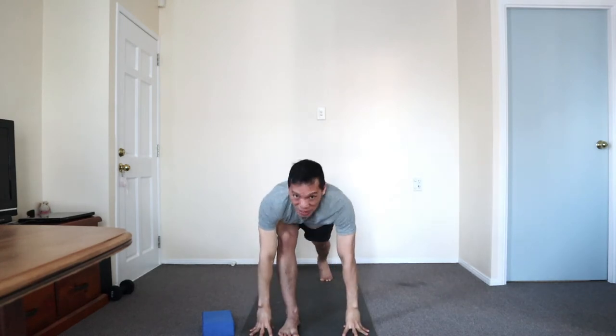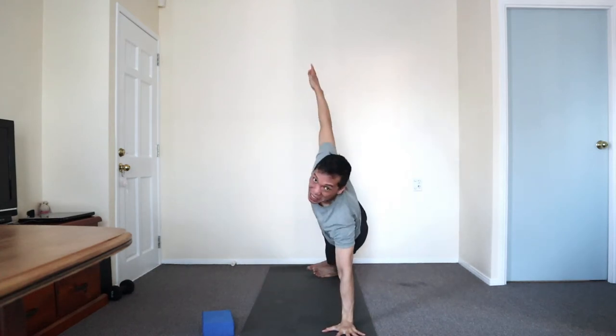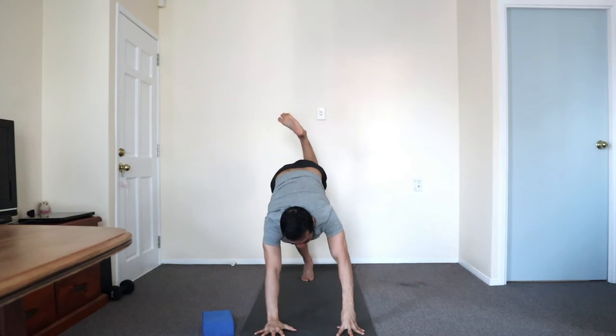Hands to the floor. Stepping lightly, loosen. The right hand now is under — shifting. Side press. Hand down. Inhale, the right leg up. Stepping through with the right foot.